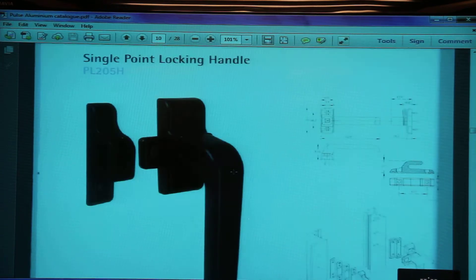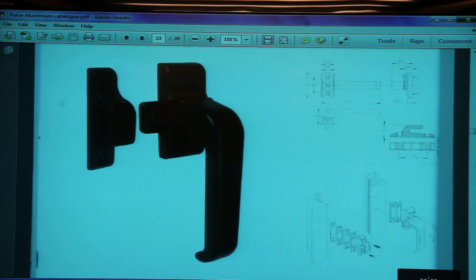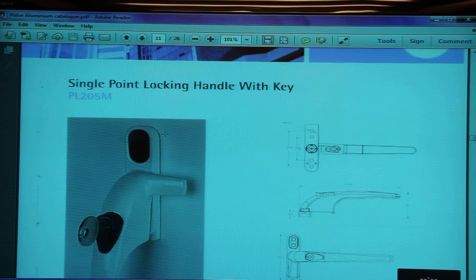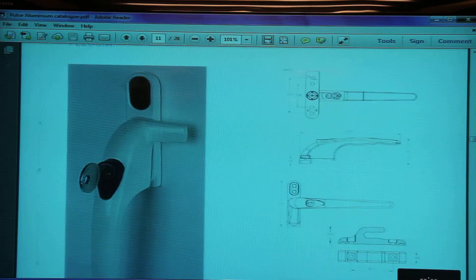In the single point locking handle range we have PL205H — this is a single point locking handle and you can change the handle from left to right. This is a single point locking handle PL205M, which comes with a key and a thumb press, so you need to unlock the handle and then press the thumb press to operate it.